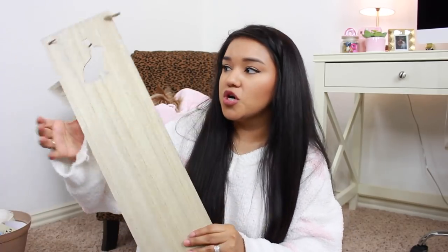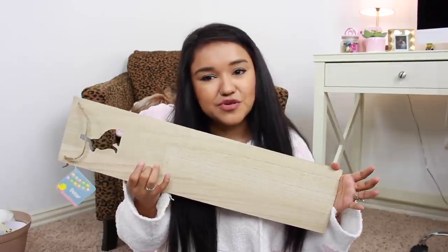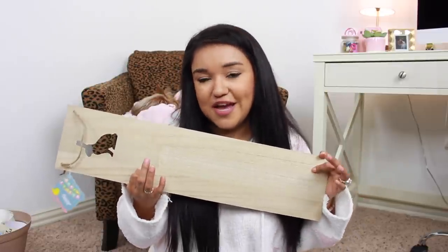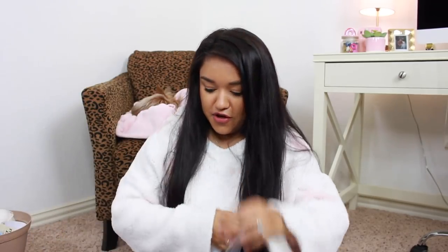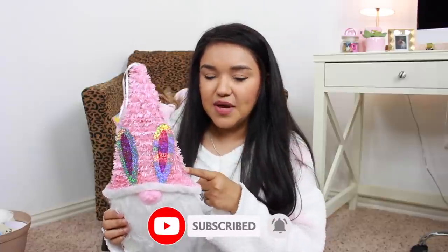Moving right along, I did pick up one more decor piece, but this one is more for DIYing and crafting. I think they came out with these last year as well. And then we also have this little gnome bunny decor — I believe they had it in either blue or purple. If you're not into this type of decor, you can easily pop this off and recover it.